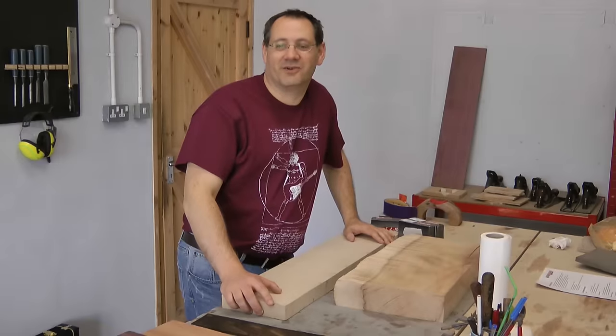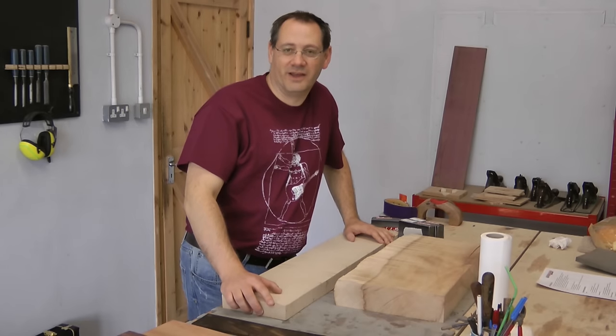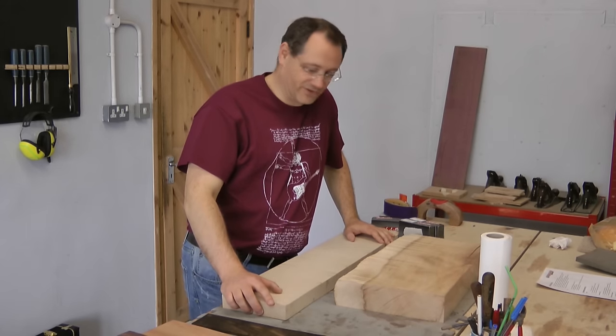Hi, welcome to the first part of my video on my Crimson Guitars build. After a two and a half hour drive, I've been given a warm welcome here and we've already picked some woods for my guitar.